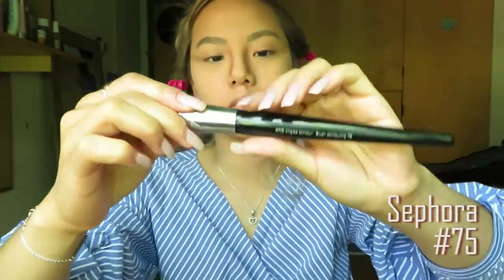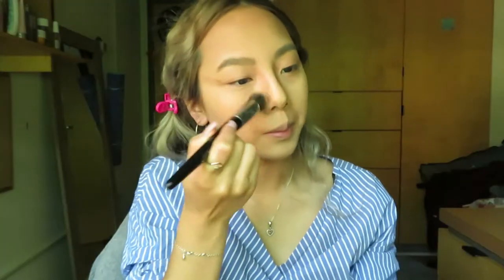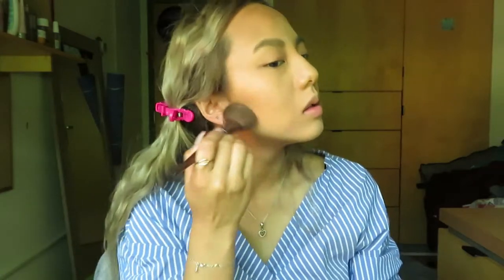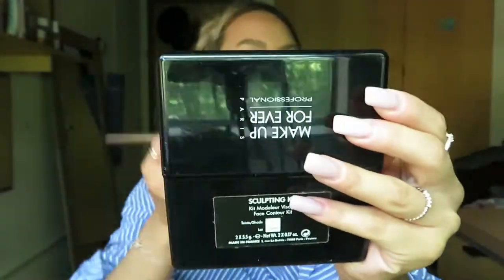Then blend with Sephora Brush No. 75 Pro Angle Contour Blush Contouring. Use Medium Angle Brush for the teeth, shadow and overall highlights.